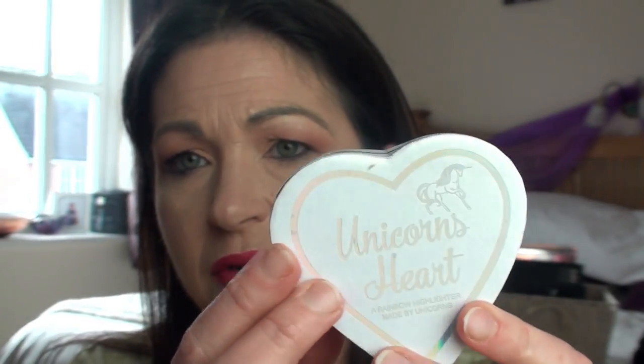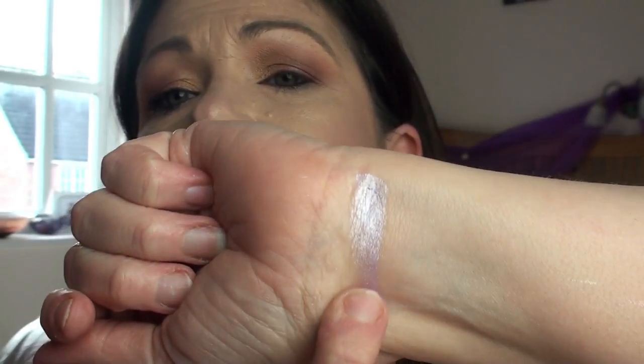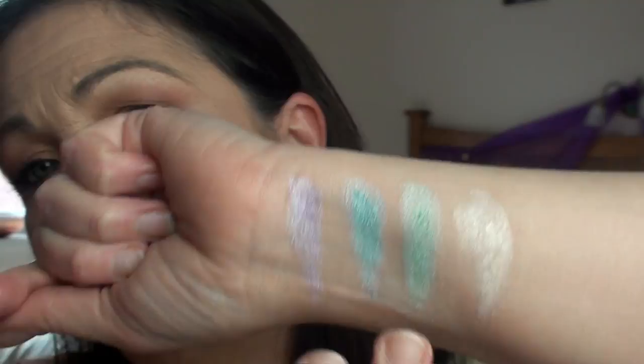Now for the oddball ones — the ones that go with the heart range but are just different. First is the Unicorn Heart. I love the holographic packaging — I just think this is fantastic! Inside you have the rainbow of colors. I'll swatch them all individually because I think they make great eyeshadows. And if you wanted an out-there highlighter, I think they are beautiful.